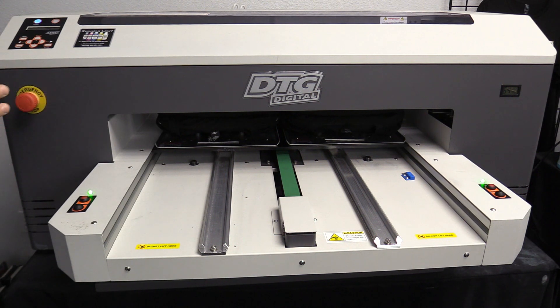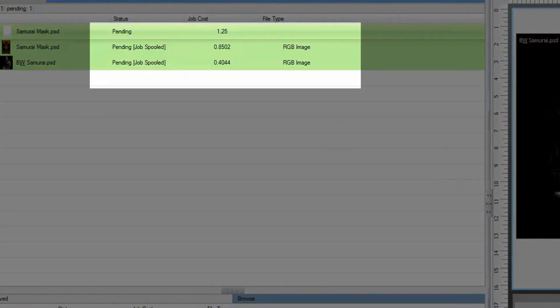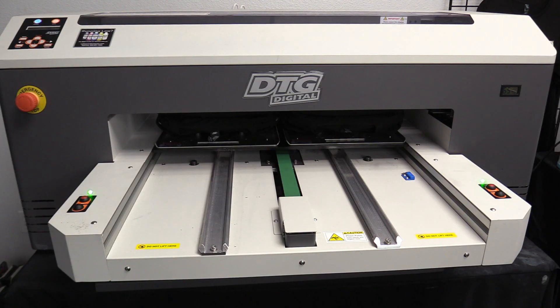The shirts are all loaded up in the M2 — we've got two black shirts in there. First it's going to print the white layer, then it's going to move back in to print the color. On the computer screen you can see we've got two different size designs, two completely different designs, and two different prices. The samurai mask design is $0.85 in ink, and the black and white Kendo PSD is just a little over $0.40 in ink. That doesn't include the pre-treat, and those ink prices are part of our best DTG printer bundle. But you can get an idea of how inexpensive it is to print a shirt with DTG, especially if you're doing one-offs. So I'm just going to click and hit the print button and we're going to get started.